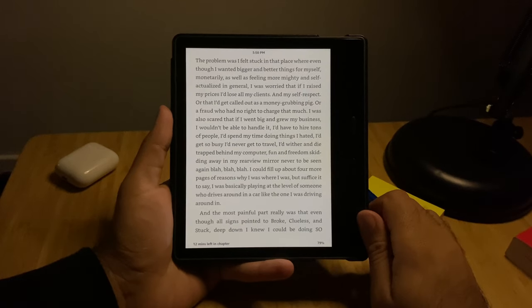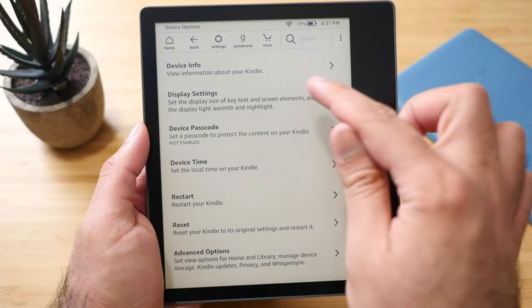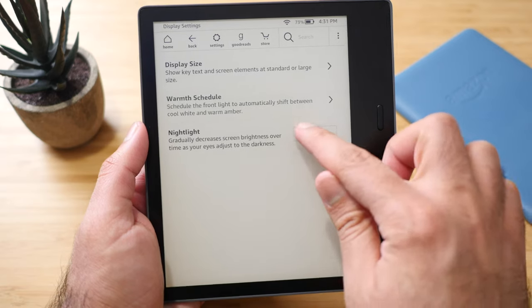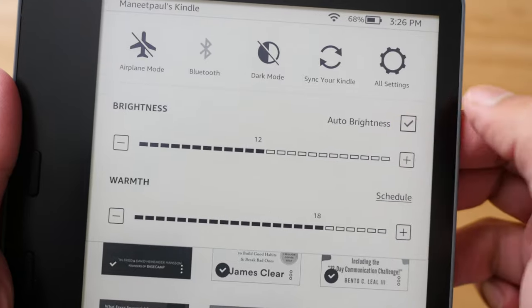It also has a setting to automatically adjust the warm light based on sunrise and sunset, so it's one less thing to worry about. There's also something called Nightlight, where once you start reading, it slowly and gradually lowers the brightness as your eyes adjust to the dark environment. I can actually see that working in action. On top of that, there's an ambient light sensor, so when you're moving between inside and outside it automatically adjusts the brightness — a unique feature I use quite often when I travel.